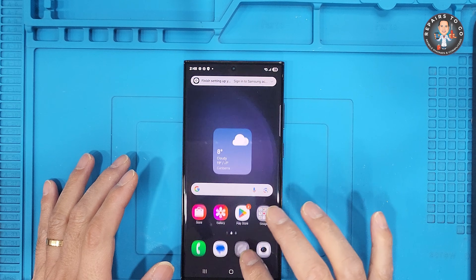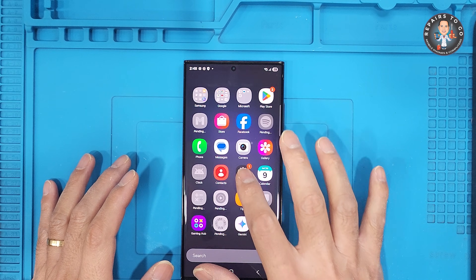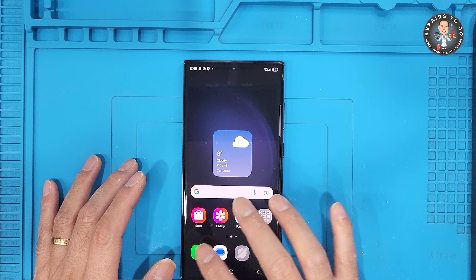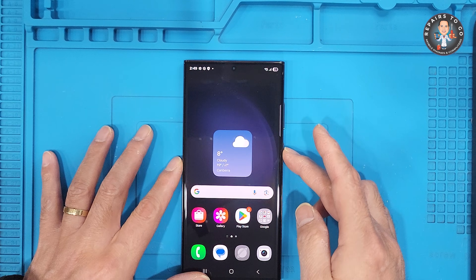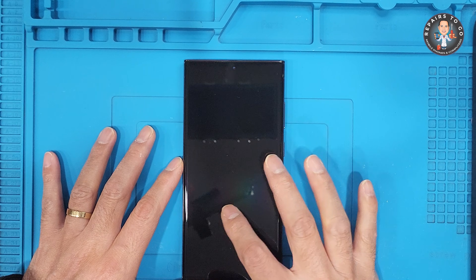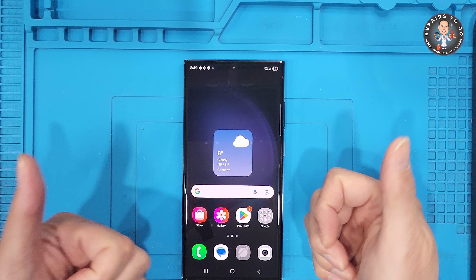That's how you can hard reset a Samsung Galaxy S23 Ultra if you're locked out and forgot the PIN. If this helped you, please like the video, subscribe to Repairs To Go, and stay tuned for more tech repair guides and tips. Shout out to Board Vlogger and to all my subscribers. See you next time.